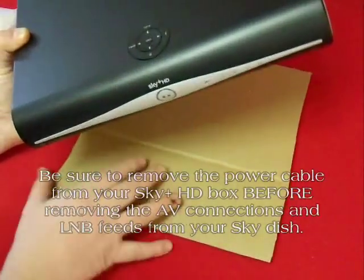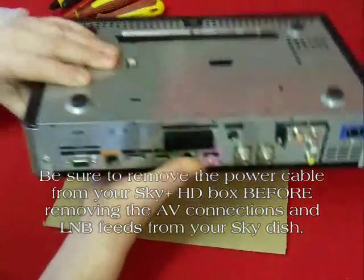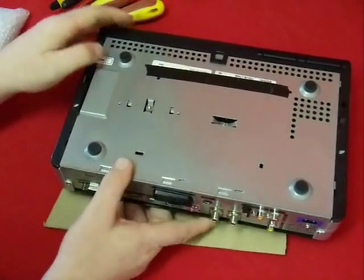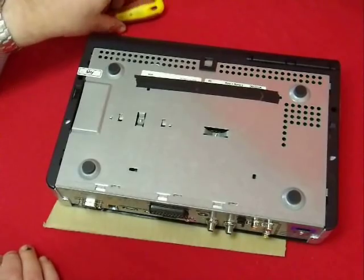With the disclaimer out of the way, we can get on with the video. The first job is to make sure you've got a nice clear area, ideally with something soft on the surface so that you don't get scratches all over the case of your shiny skybox.